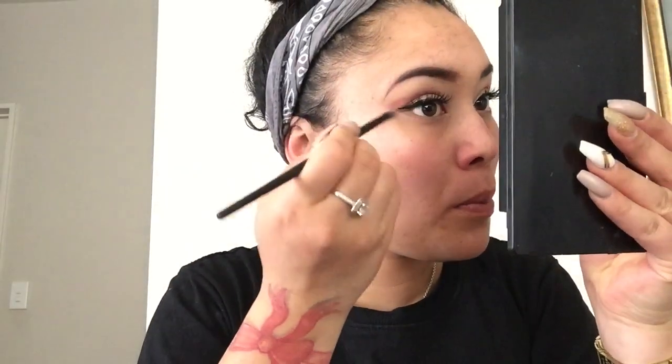My lashes are done. Then I'm going to conceal under my eyes and brush away all that eyeshadow that fell. The color Majestic just on my lower borderline. I can either choose to put mascara on my bottom lashes, but I don't want to because I find they smudge a lot, so I'm not going to do that.